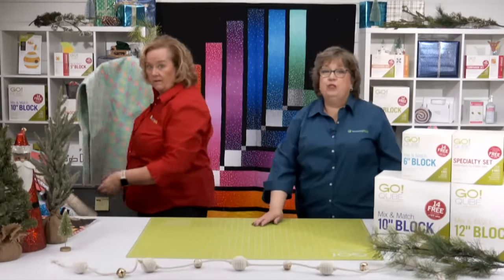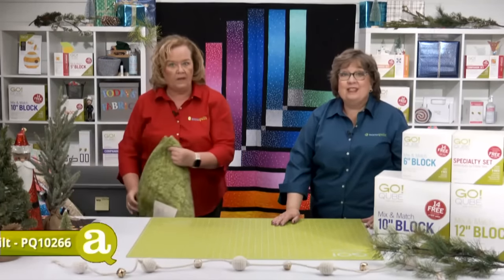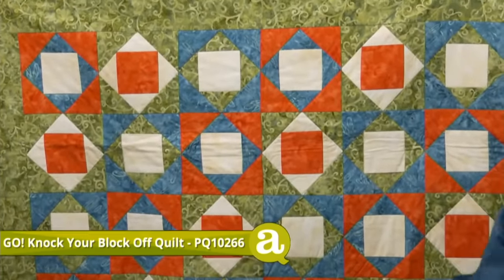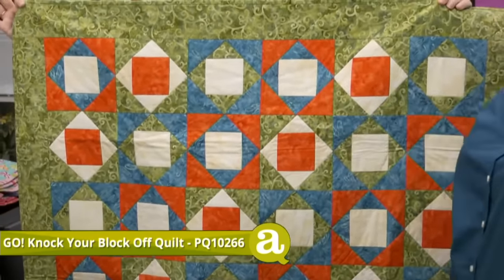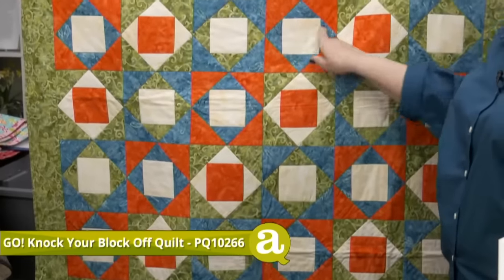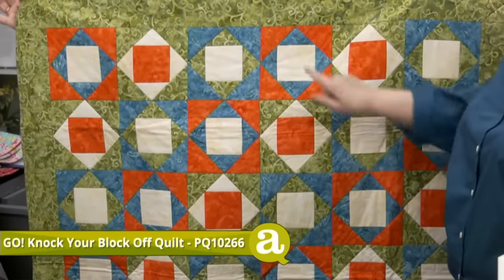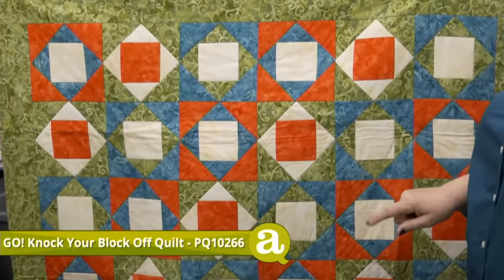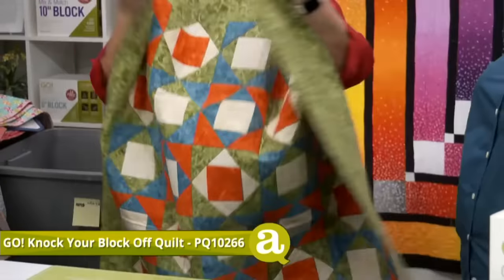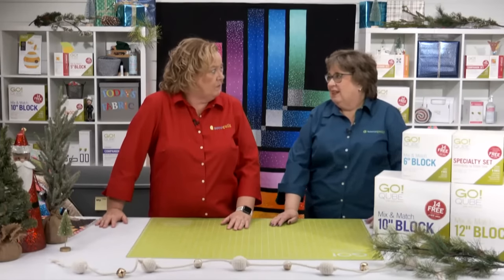Our last quilt is the Go Knock Your Block Off Quilt — it starts with shape number four, the square on point, with small half-square triangles and quarter-square triangles on the outside. A lot of people call this an economy block. It's a great way to use your cubes, your stash, and your scraps. To make your quilt a little bigger, just add another border or use a bigger size cube.